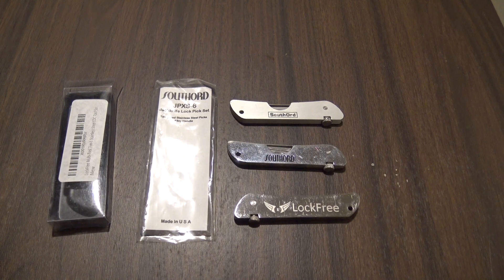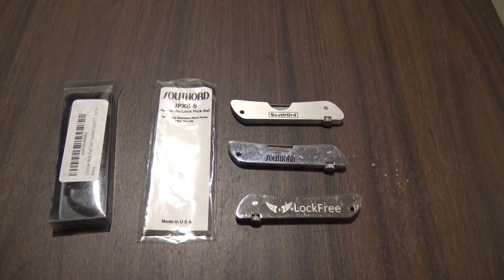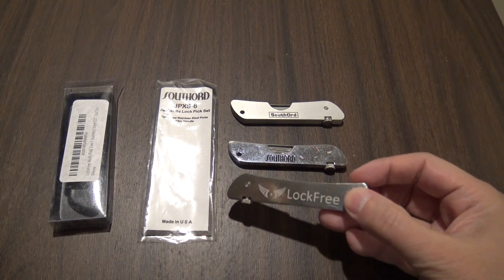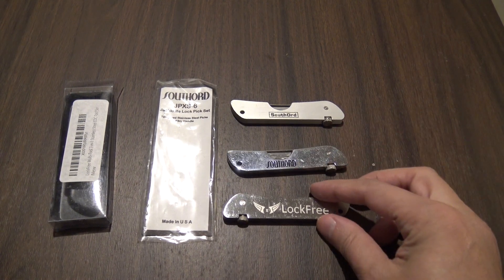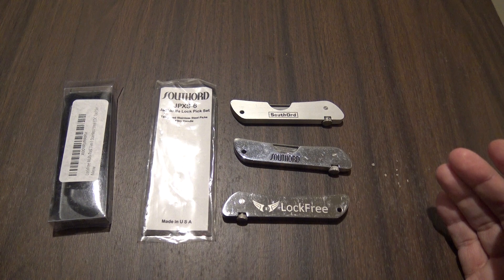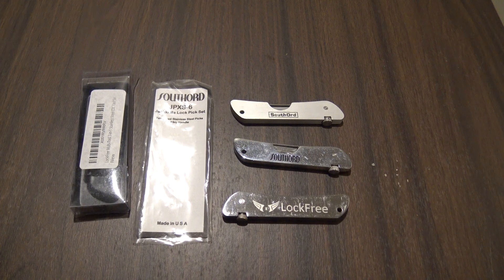In this video I'll be giving you a review of the South Ord Jackknife Lockpick sets, as well as a comparison to the cheap Asian knockoffs, which come under various names, but they're all the same thing essentially in terms of what they are and the quality. This one is called Lock-Free; there's others called H&H, which has more of a shiny finish like the South Ord. They all run around the same price range, anywhere between $8 and $12, but the quality is pretty poor and you really get what you pay for with those cheaper picks.